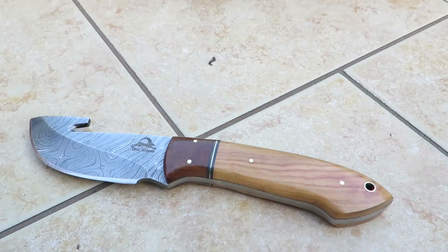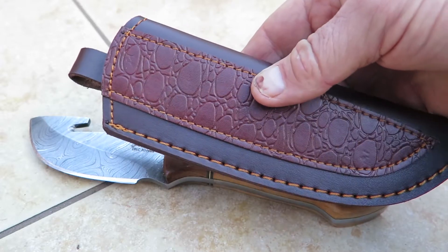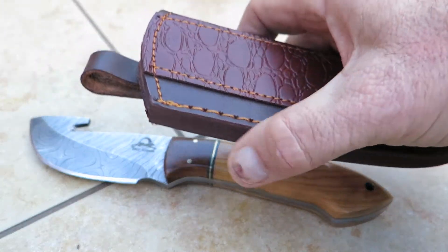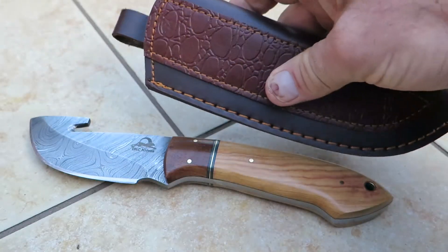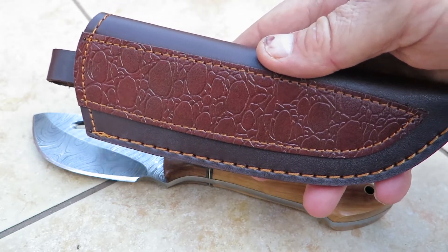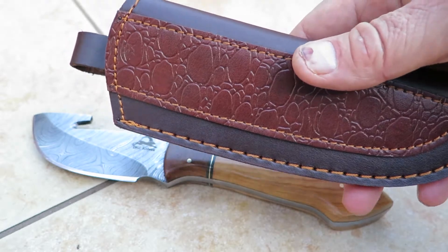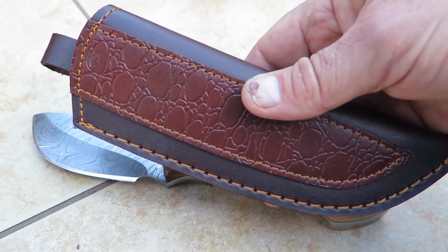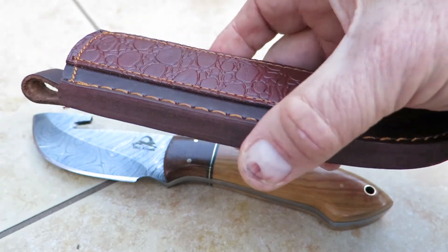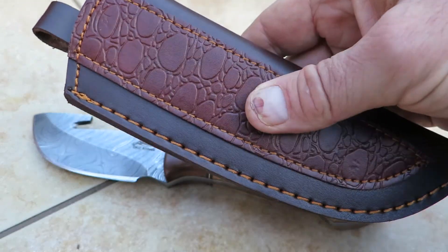Now I want to show you a beautiful sheath that comes with it. This is a nice handmade leather sheath — there's the front, there's the back — and it's designed specifically for the knife. I should mention: you'll probably get this sheath, but you may not, because I frequently change sheaths depending on the production lot. I'm always looking to improve, but I wanted to show you at least a representative sheath that comes with this knife.